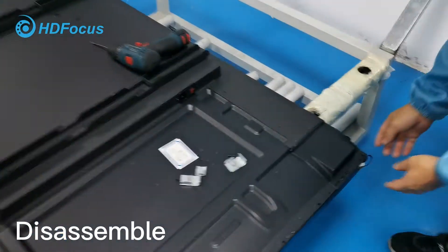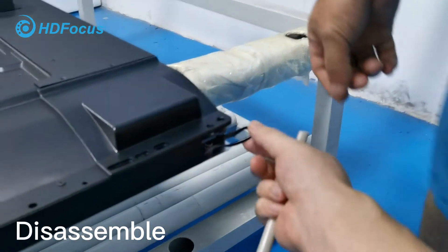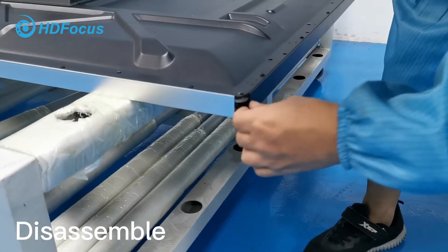Right now let me show you how to change the cable. The engineer will show you. You need to take out this cable, and then also at this corner you need to take out the cable.